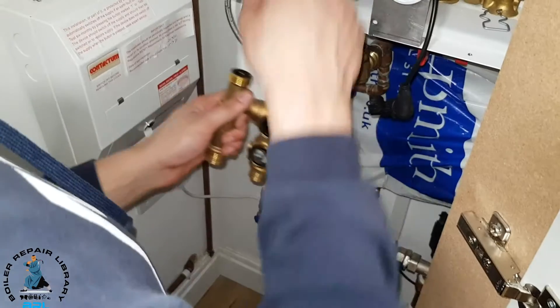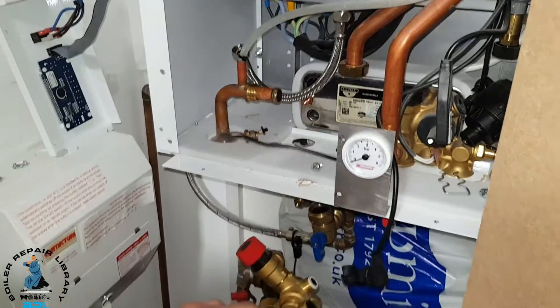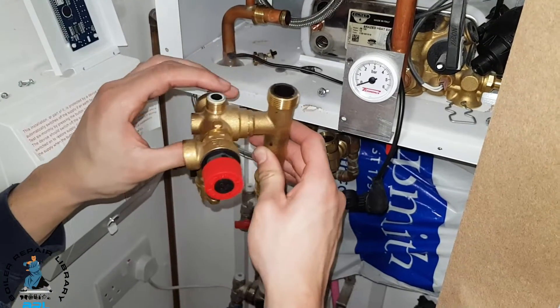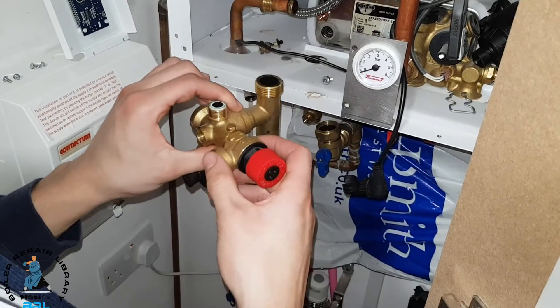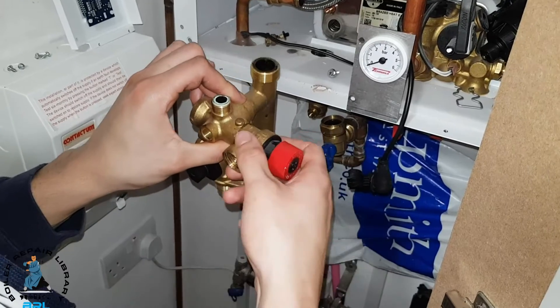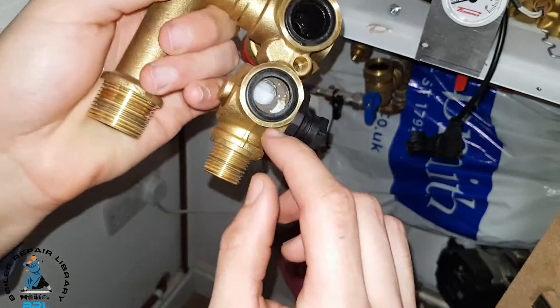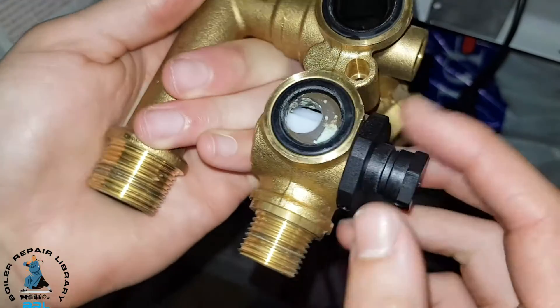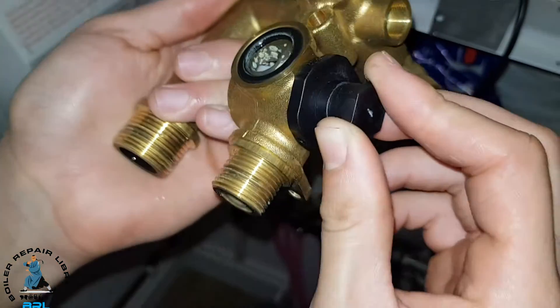We're pumping up the expansion vessel. Done all the connections, as you can see, and we've managed to pull it out. As I remember from the boiler repair training video, we need to take this off and put it onto our new unit. And this is the reason why we're changing it — as you can see, all the scale impacting on the propeller of the turbine.